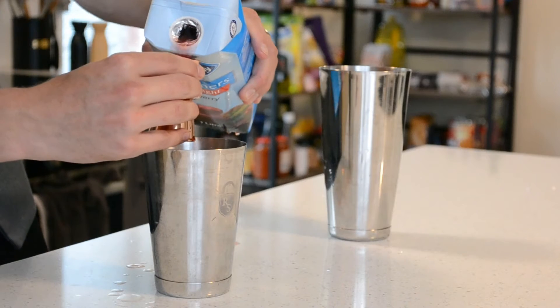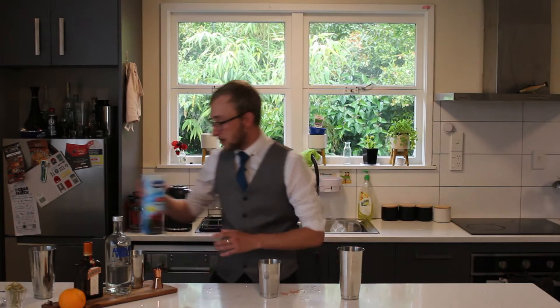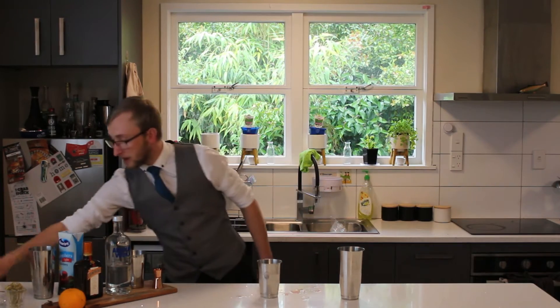This is spilling everywhere — this is not easy to pour. I think they're supposed to have another thing on top, but I've made a mess. That's what I do. Let's clean that up, shall we?